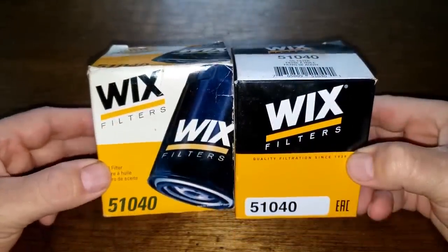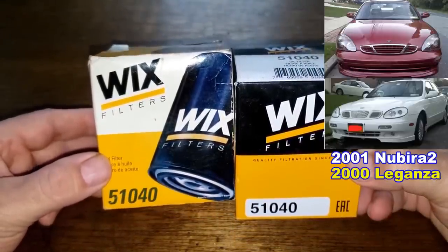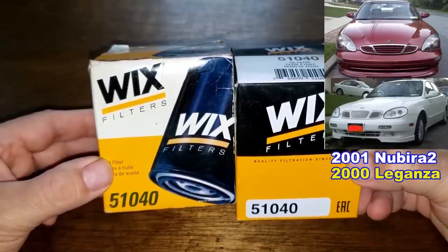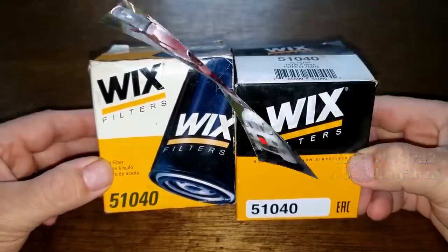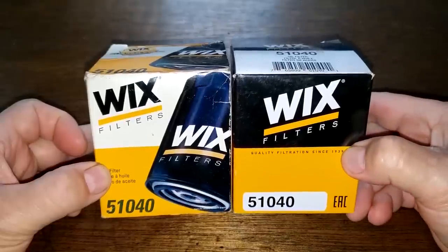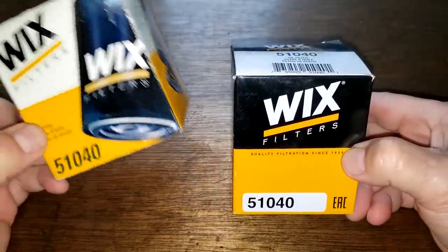Mark used to use this older Wix oil filter on his two Daewood vehicles — a red 2001 Nubera 2 and his white 2000 Leganza. Today we'll go back in time and see if this new Chinese-made Wix oil filter is better than the older USA-made Wix oil filter.